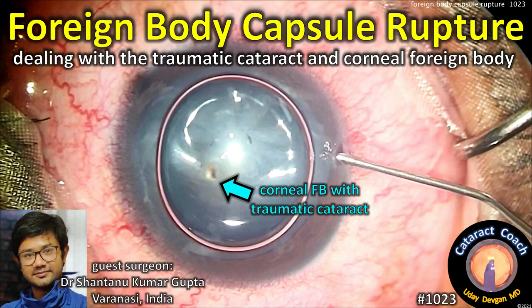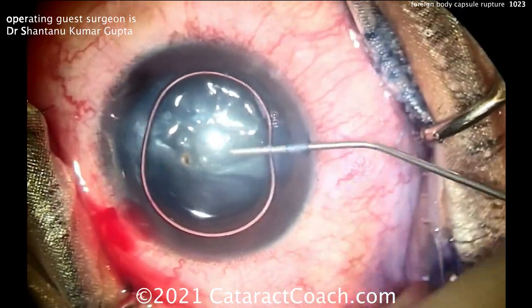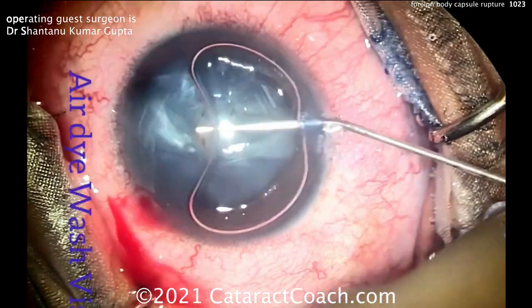Welcome to cataractcoach.com. Today we're dealing with a corneal foreign body and capsule rupture — managing the traumatic cataract and the corneal foreign body. Our guest surgeon is Dr. Shantanu Kumar Gupta from Varanasi, India. This is a relatively young patient.